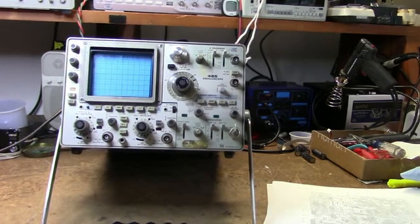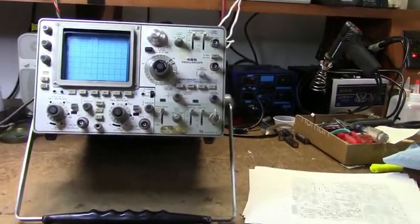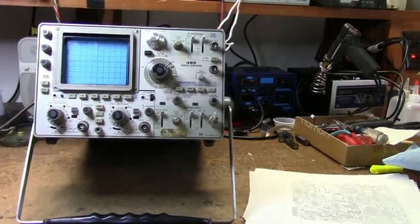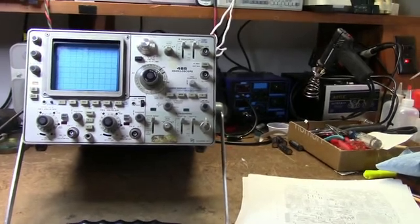Here's a Tektronix 485 scope — got this one a while back at a ham fest. It's not in working condition; I'm not sure what's wrong with it. I'm going to power it up and see if I get anything out of it.